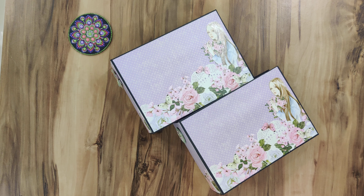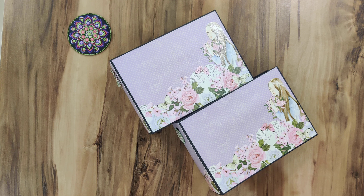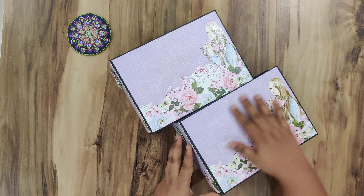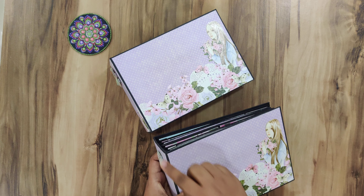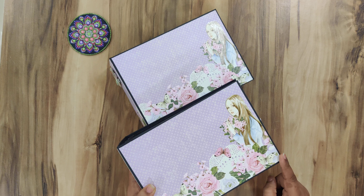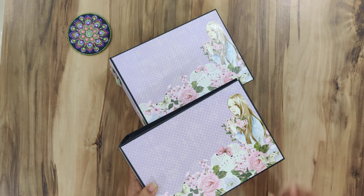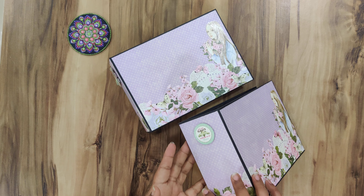Hi everyone, I am back again with a mini album. This is the first time I've made a landscape-oriented mini album. It's a super cute size — six and a quarter by eight and three quarters — so the pages are six by eight and a half, and the spine is three inches.